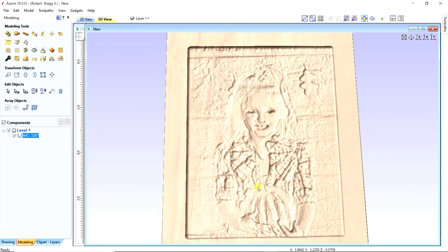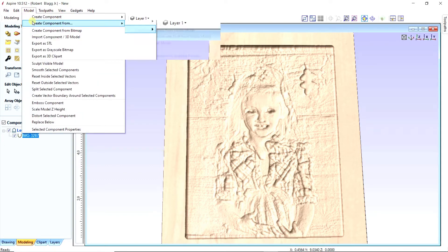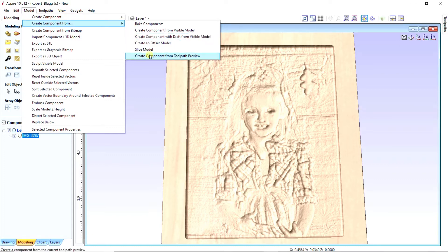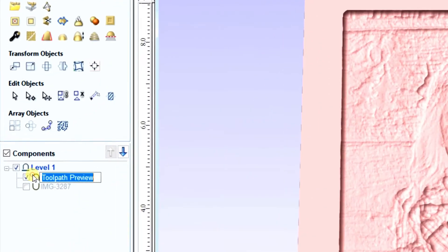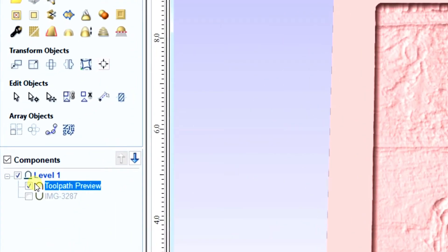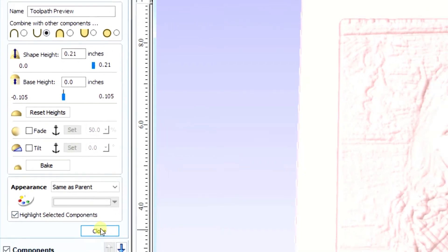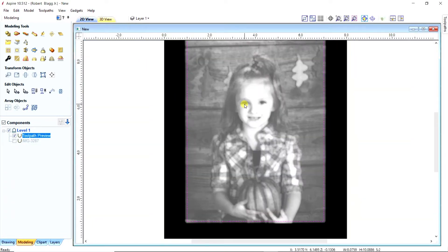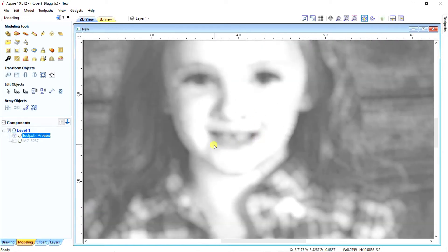Now if you want to go see what it looks like afterwards, you're going to go to Modeling, then right there, and go all the way to the bottom. Now you need to highlight 'Toolpath Preview Only' and then change it to right there. After you do that, go to the 2D tab and you'll be able to see a preview of what it will look like after you put it up in the light. You can also tell detail if your bit is getting what you want.